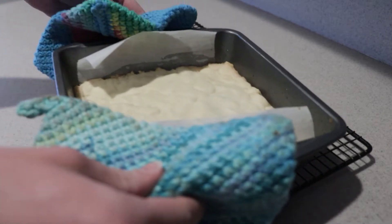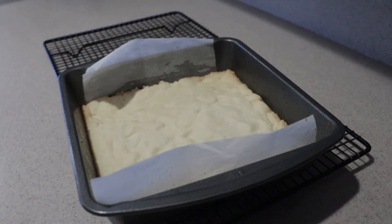Then remove it from the oven and set it aside to cool, and leave the oven on at 350 degrees. We'll be using it again later.